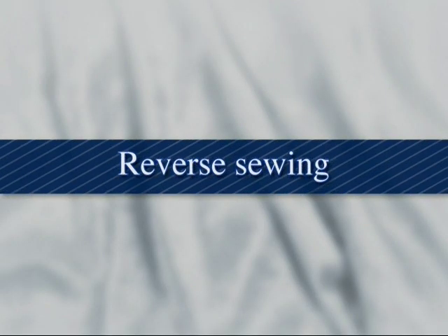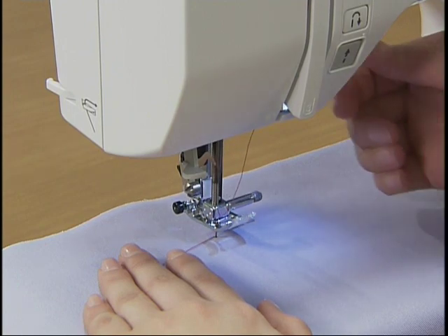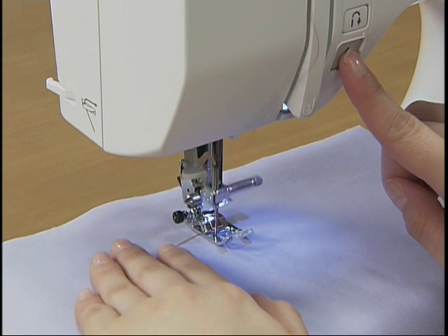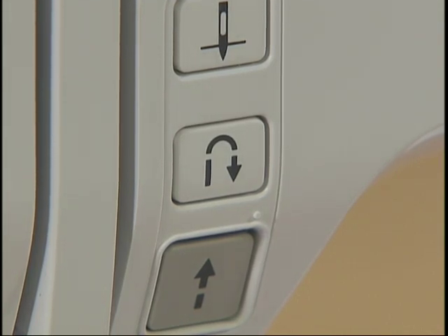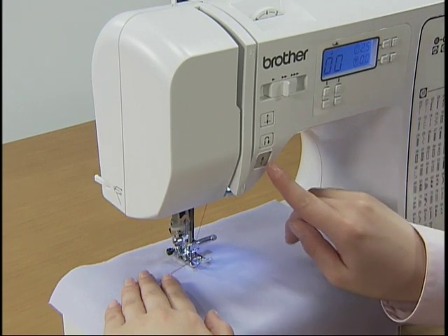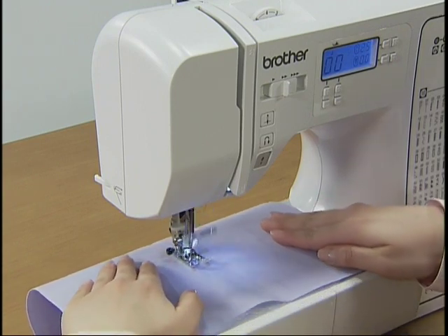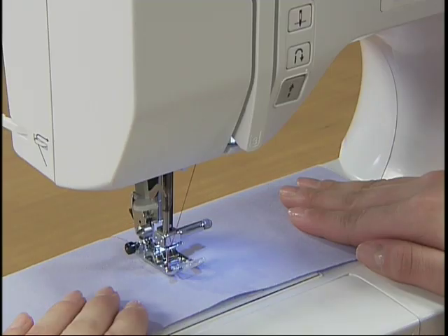Let's try reverse sewing. Lower the needle into the fabric where you wish to start stitching and lower the presser foot. Start the machine slowly, and when you have sewn three to five stitches, stop the machine, press the reverse reinforcement stitch button, and hold it to sew reverse stitches until you return to the starting point. When you have returned to the starting point, take your finger off the reverse reinforcement stitch button and sew forward again. You can also reverse sew for reinforcement at the end of sewing by stopping the machine and pressing the reverse reinforcement stitch button.